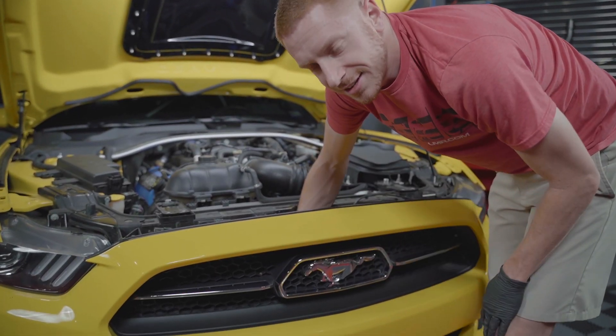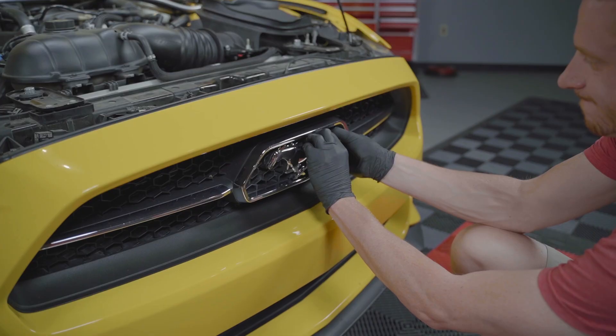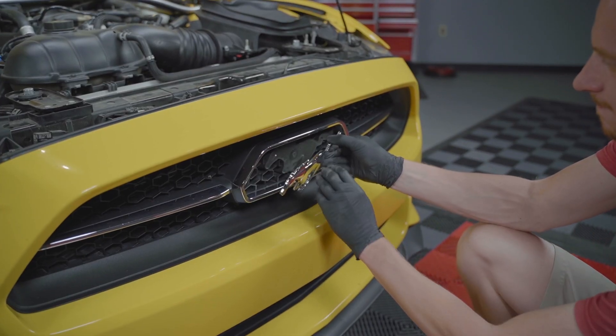Reach inside of the opening and locate the four tabs with your finger. Push these in any direction to break them off of the emblem. Then pry the emblem away from the grille with your fingers to remove it.